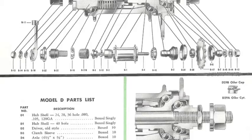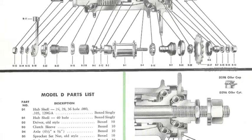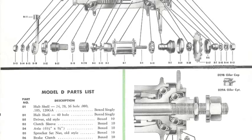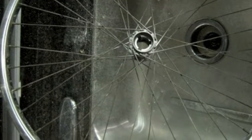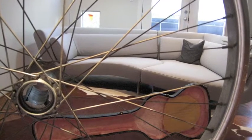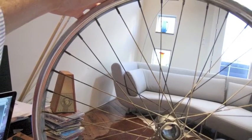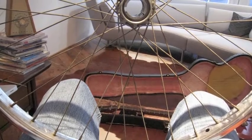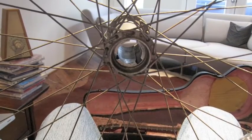Here's the exploded view of a New Departure Model D hub that I promised. If you stop, zoom in, and freeze frame to look at part D678, that's the stack of plates I was referring to. Here's a view of me cleaning the wheel in my kitchen sink, and a view of the empty hub shell. Rebuilding a coaster brake hub is not voodoo and it's not magic — don't be scared by it. Just keep your parts organized to make sure you reassemble it in the proper order.